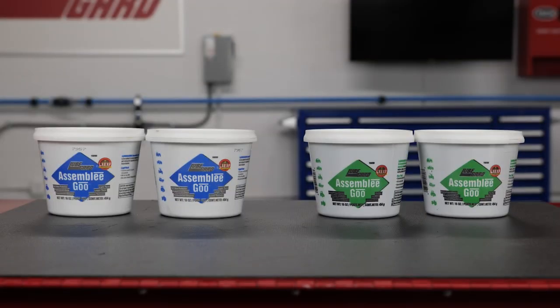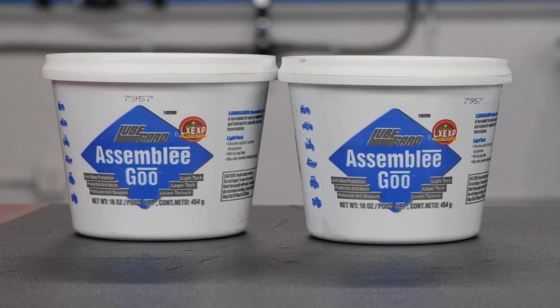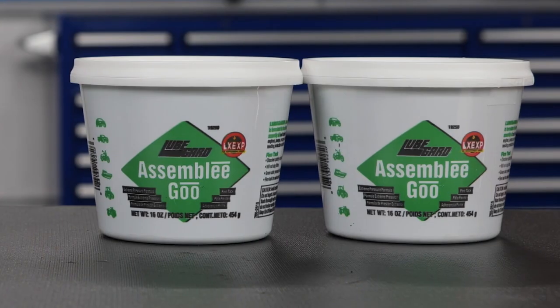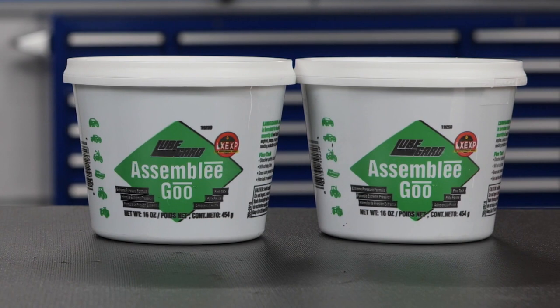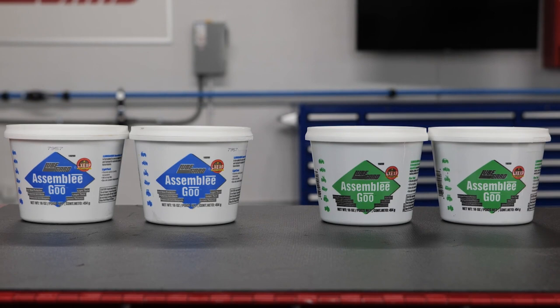It is available in two tack strengths. Blue is our light tack formula and is perfect for colder climates. Green is our firmer tack formula and is ideal for more holding strength and warmer climates.